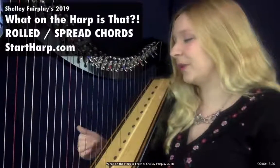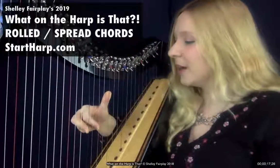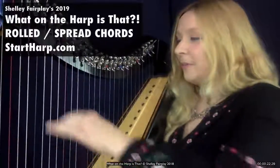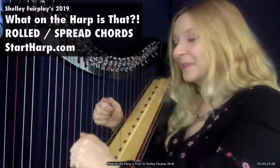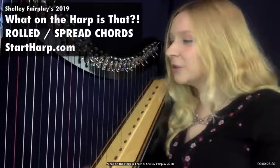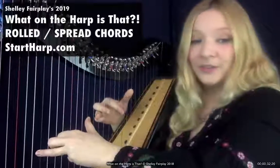When you play a chord, quite often you might play all the notes at the same time. So if I was playing an F major chord, I would play like that, or I might play it with four fingers, or I might play it with both hands. But I'm playing all the notes simultaneously at the same time. To make a rolled chord or a spread chord, I'm playing one note after another in quick succession.